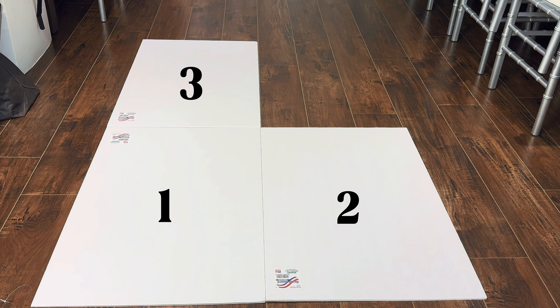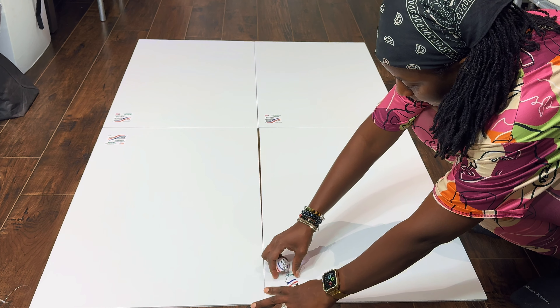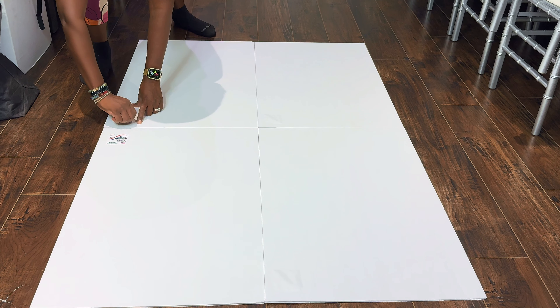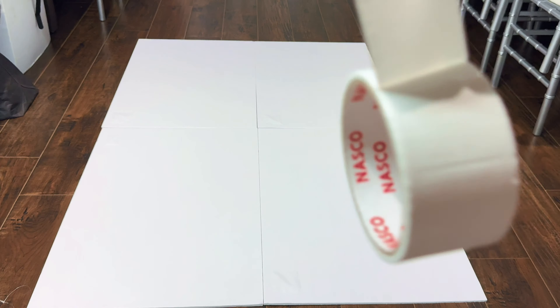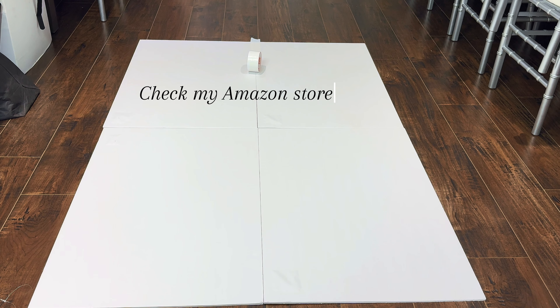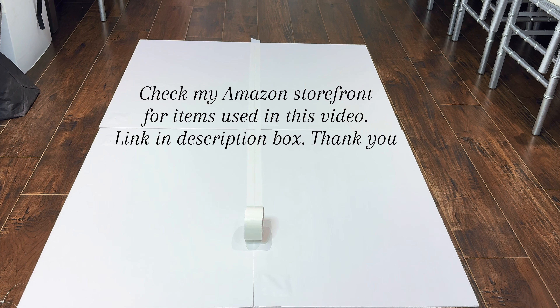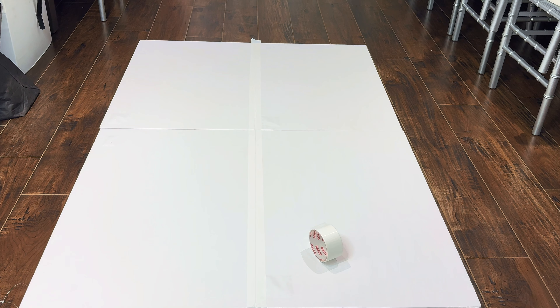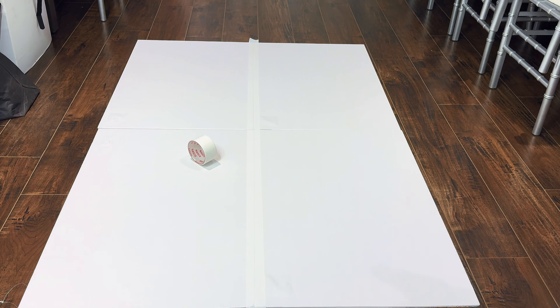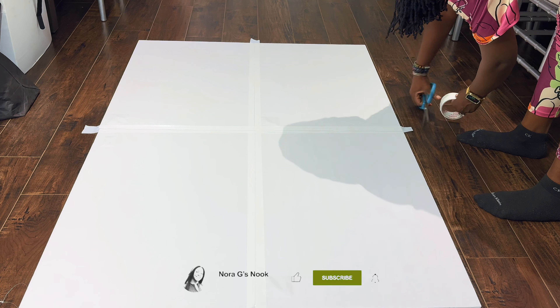For this project we will need four foam boards of 20 by 30 from the Dollar Tree. As you can see I have them laid out — peel off the stickers — and next I will use my duct tape, also from the Dollar Tree, to put them together. You can also get this from Amazon, but I do recommend those from the Dollar Tree; they work just as good.